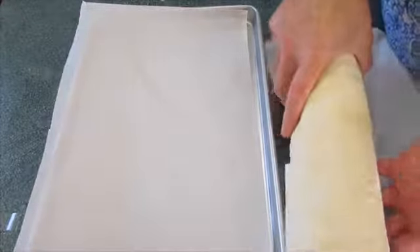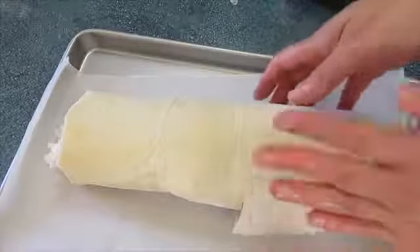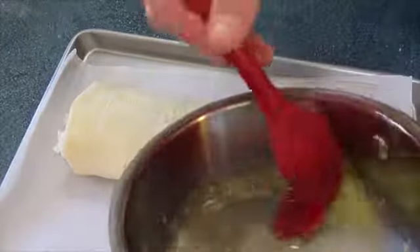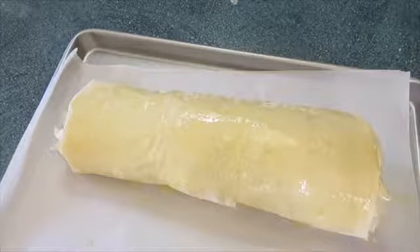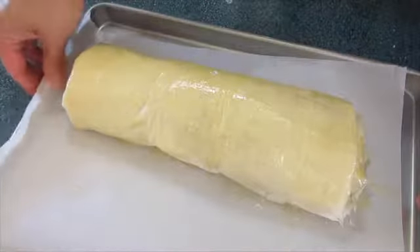Transport the strudel over onto a cookie sheet lined with parchment paper. Lift it up carefully and place it down, then tuck in the ends. With the remaining butter, brush it over the top and make sure you also butter the ends so they don't dry out. Bake on the lower rack in your oven for 45 to 55 minutes.